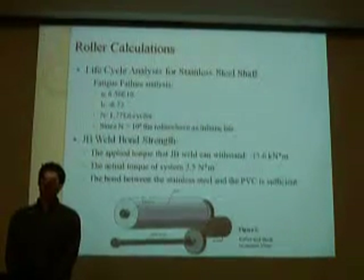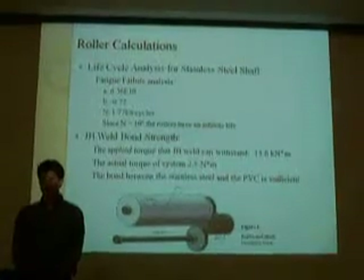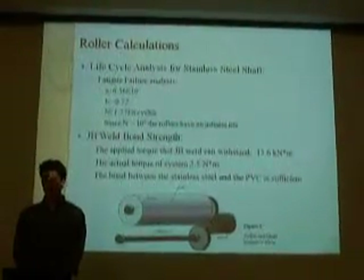JB welds were used to create a bond between the PVC and the stainless steel shaft. This is more than twice sufficient for the torque that the system will experience.